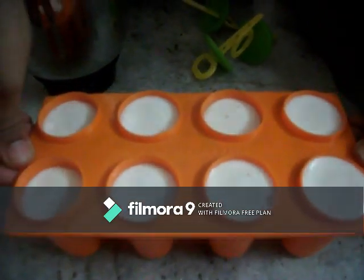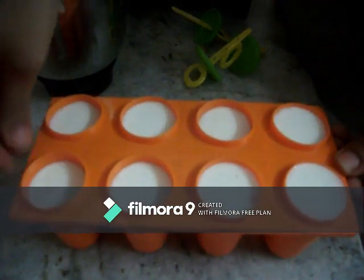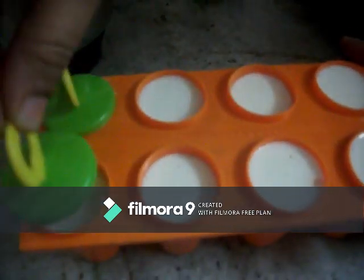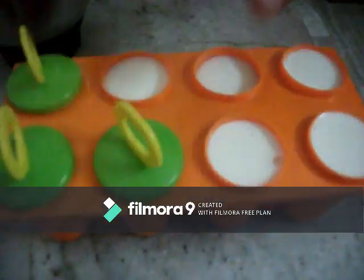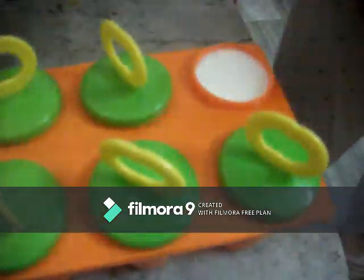Let's see what's going on — these are the air bubbles that we put in the front. That is why we put the air bubbles in the front. Now, let's put it in the freezer.